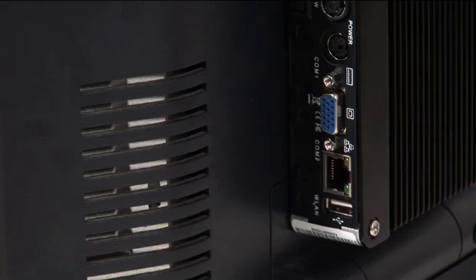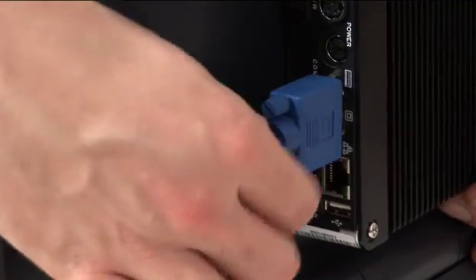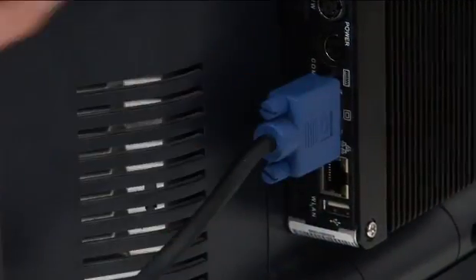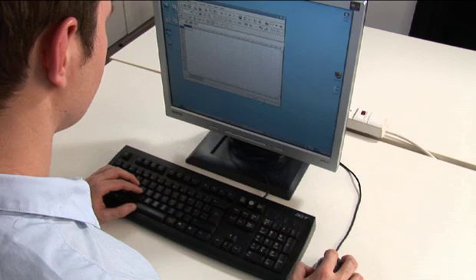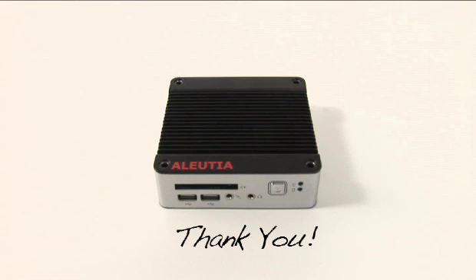The only thing left is to attach the monitor using a standard VGA cable. I hope you've enjoyed this demonstration of the Alucia E2 and a look at some of its capabilities. Thank you for watching, and thank you for your time.